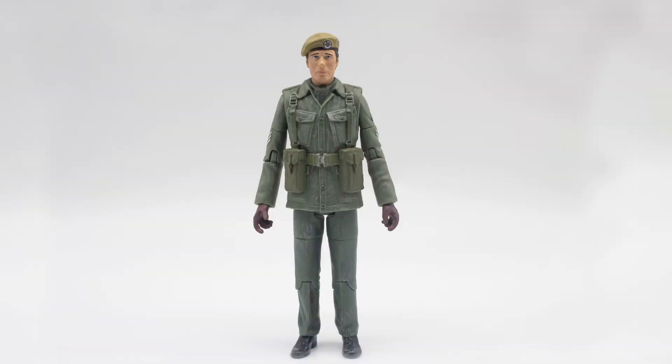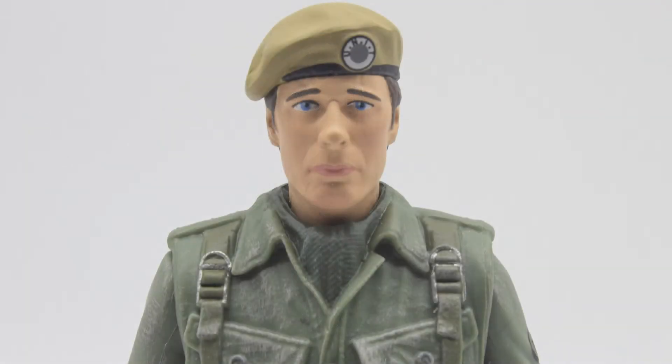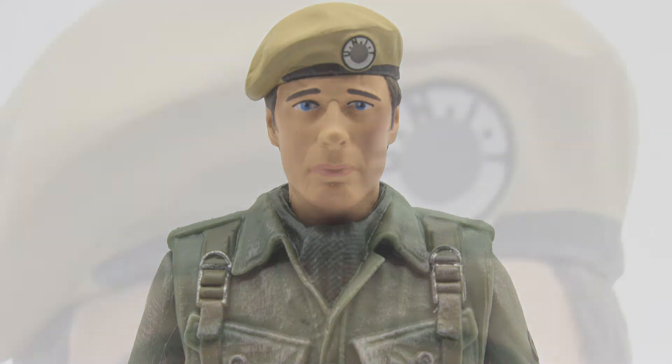Taking a look at Sergeant Benton, the head sculpt is beyond outstanding. They have captured the likeness dead-on in my opinion and the paint apps are really well done with the skin tones. They've recently added pinkish tones covering the cheeks and chin to suggest some sort of blemish on the face. There don't seem to be any paint bleeds on mine, which is good, and the paint apps are really nice and crisp, especially with the smaller details such as the UNIT badge on the beret. The badge has lost some additional details such as the grating on the inner circle, which is a shame, but it doesn't take anything away from the figures.